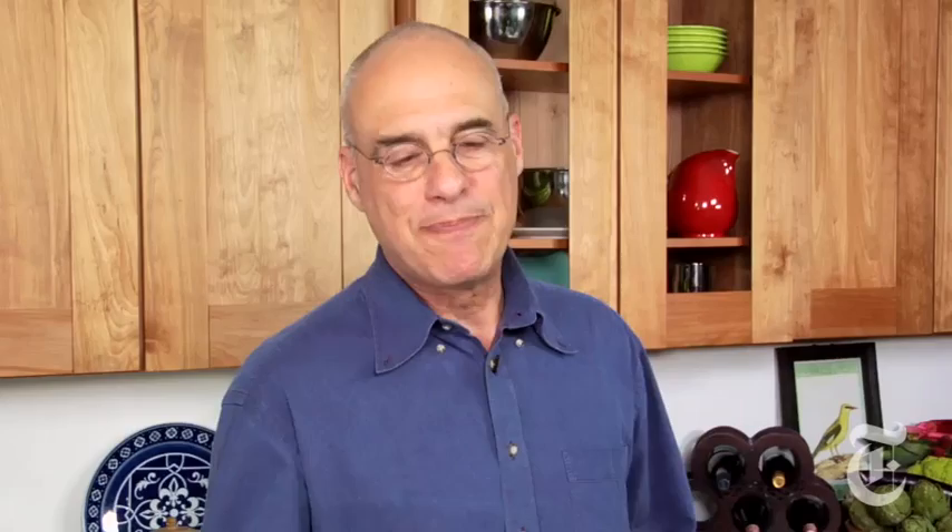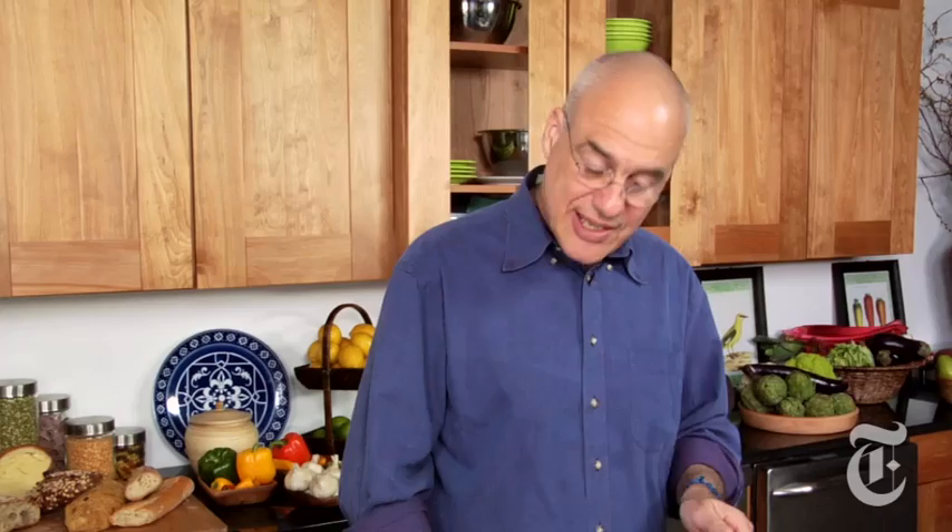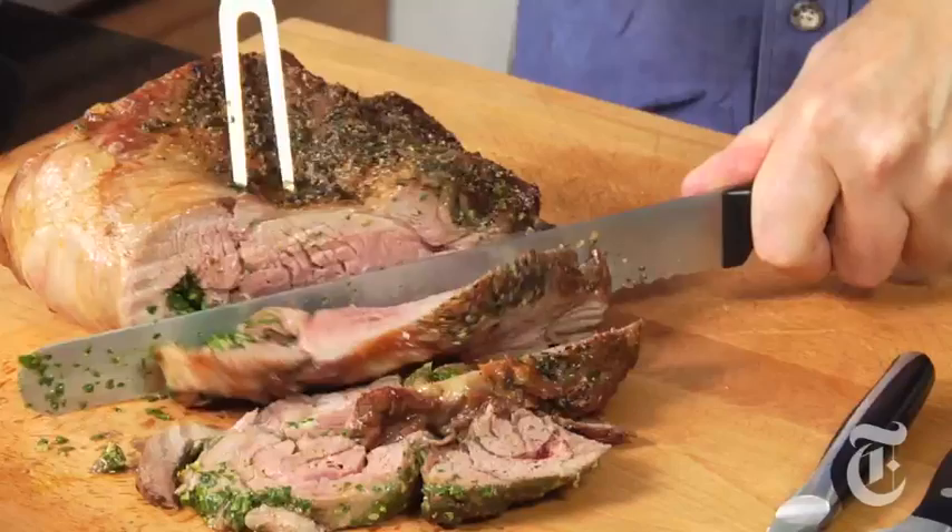It was exactly 40 minutes. If that doesn't make your mouth water, you're a vegetarian. I cooked this to 130°F internal temperature — 125°F if you like it really rare. Some of this is going to be well done, some medium, some rare.